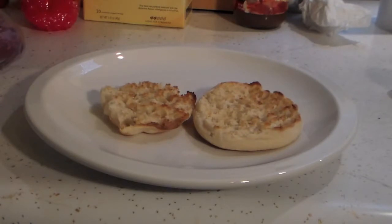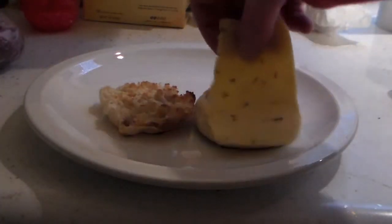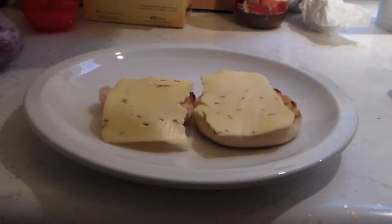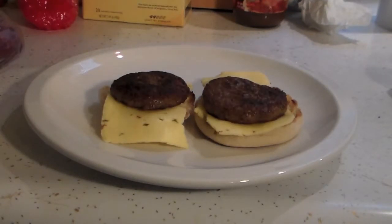Now that we have our English muffins all toasted up, we're just going to take some Havarti cheese with jalapeño, which is really good, and we'll just put that on top of there and let it melt just a little bit while they're warm. Now that the sausage is done, I just place those on top, and then we'll get the eggs and avocados on there.